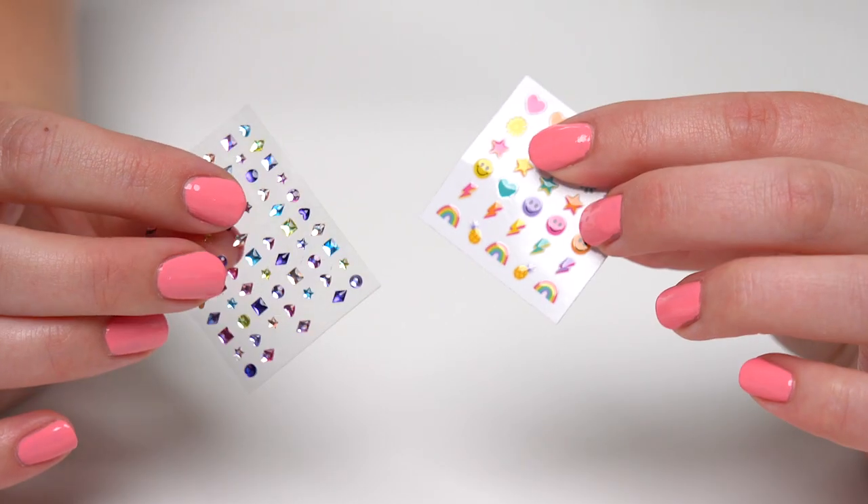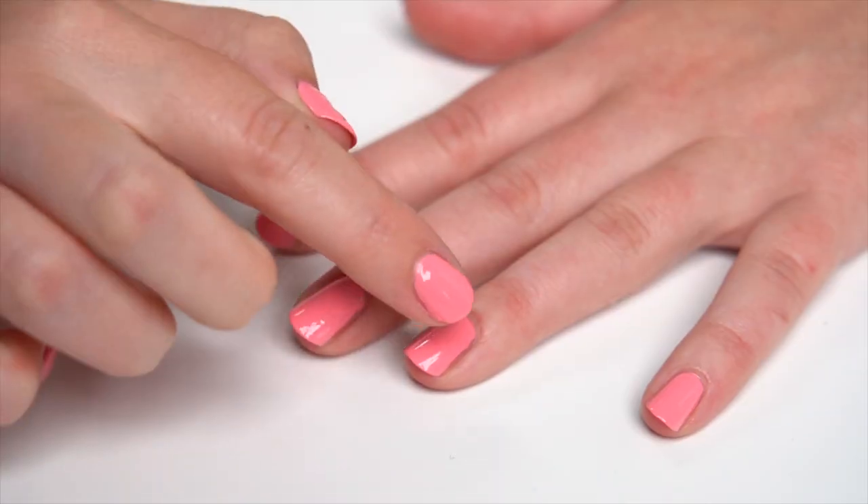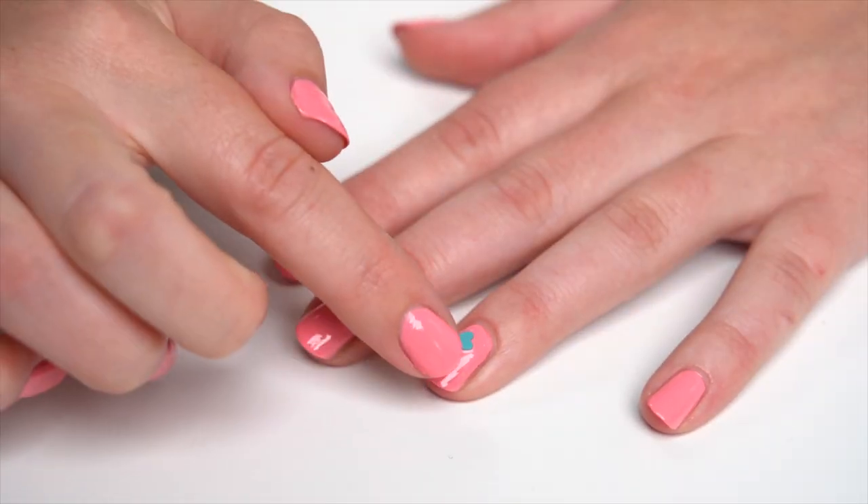But wait! You can glam them up even more with Style Squad cute nail stickers and gems! Just peel one off and press it on your nail.